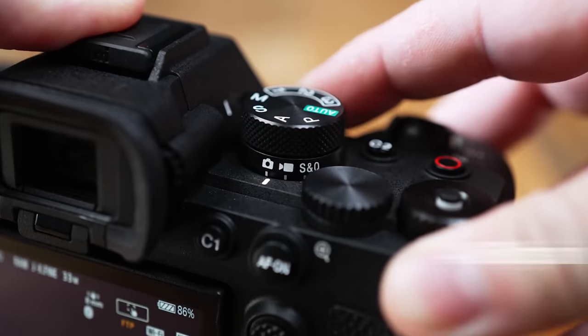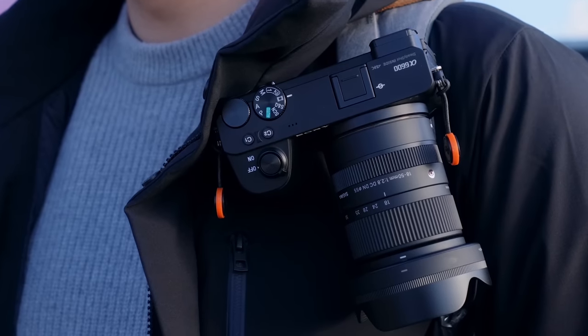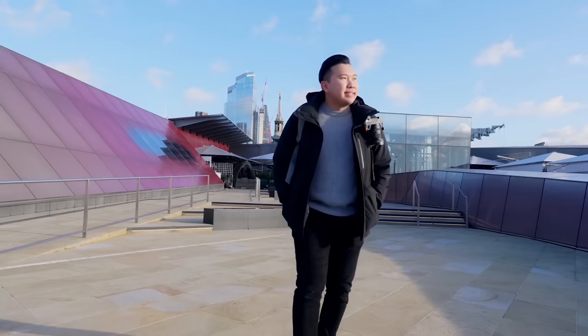And on the A1 and the A7 IV, I can shoot 4K 60 frames per second in 10-bit 4:2:2 with an APS-C lens, whereas currently you cannot do that with any of the APS-C bodies on the market — which is actually the perfect segue to the video breakdown.